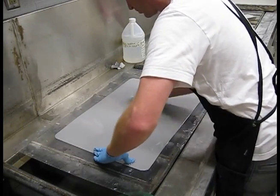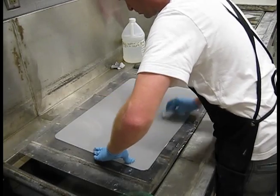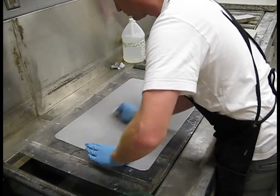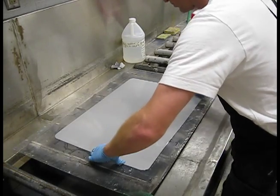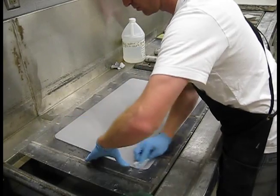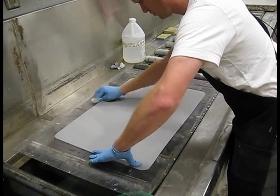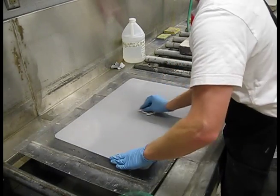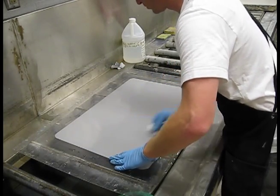Pour a good amount of the counter-etch solution onto the plate — just flood the surface — and then start from the center, work in a circular motion out, and then start going around the plate in a mechanical motion to make sure that you're covering the entire plate. Get all the way out towards the edges and make sure you get the whole surface really well.